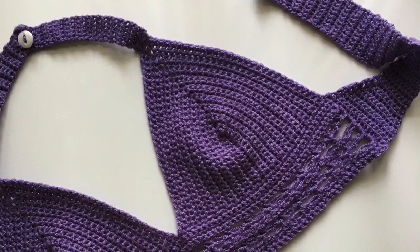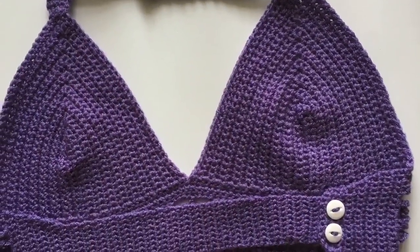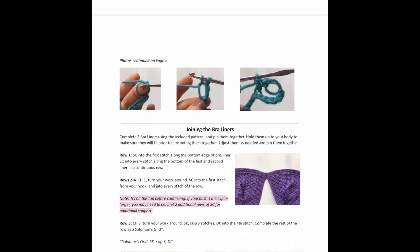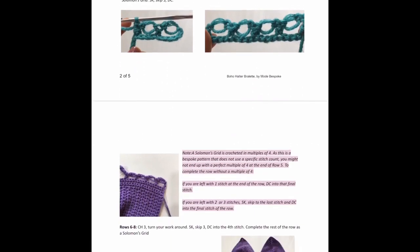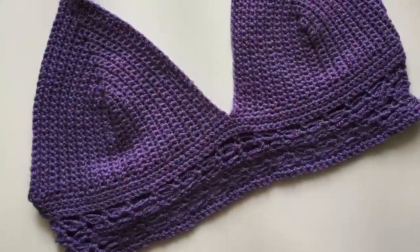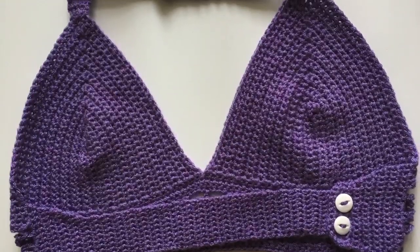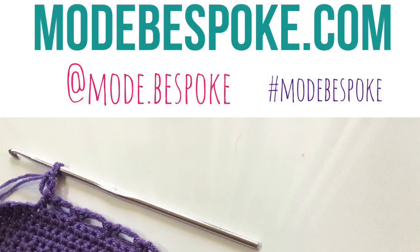Now all you do is sew on any buttons if you haven't already, weave in any remaining ends, and you're done — it was that simple! I hope you've enjoyed this video tutorial. If you have any questions or comments, leave them down below. Don't forget to check out the written pattern on the website — there are pictures of nearly every step of the process, including the Solomon's Grid. Thank you so much for watching, and if you want to see more of my work, follow me on Instagram. I'll see you all again in the next tutorial — have a nice week!